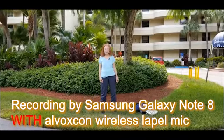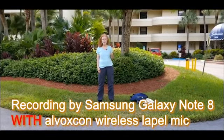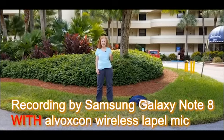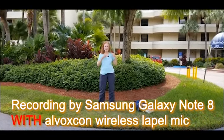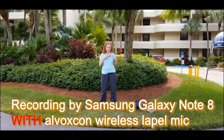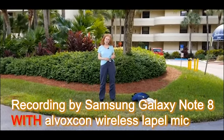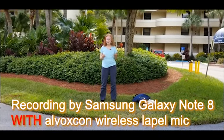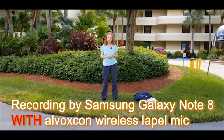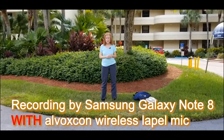This is an audio example of using the Alvoxcon wireless lapel mic with the windscreen it comes with. It's clipped onto my shirt, and the transmitter is clipped onto the belt. And it's paired wirelessly with the receiver that's plugged into my Galaxy Note 8 phone.